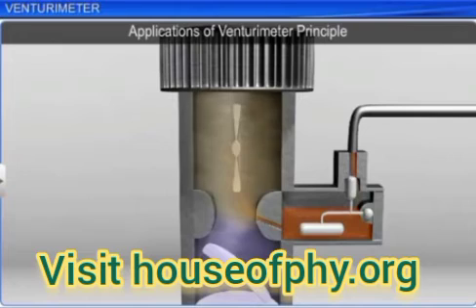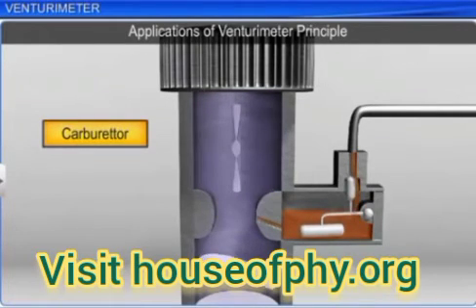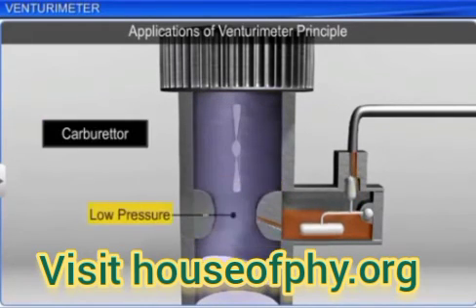A Venturi channel or nozzle through which air flows at high speed lowers the pressure. The petrol is sucked up into the chamber to provide the correct mixture of air to fuel, which is required for combustion.